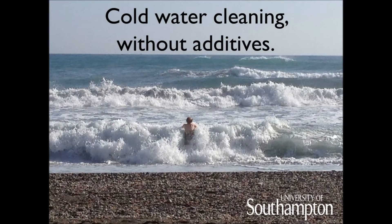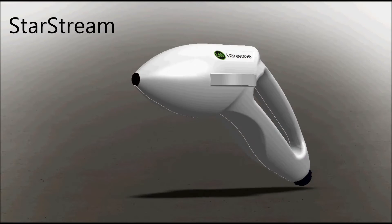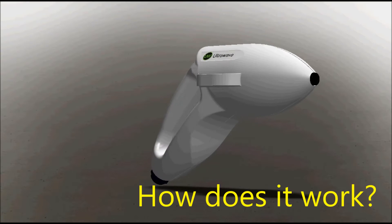What we want is cold water cleaning without additives. StarStream was invented at the University of Southampton to give us cold water cleaning, and it was licensed to Ultrawave Limited for commercial production. How does it work?